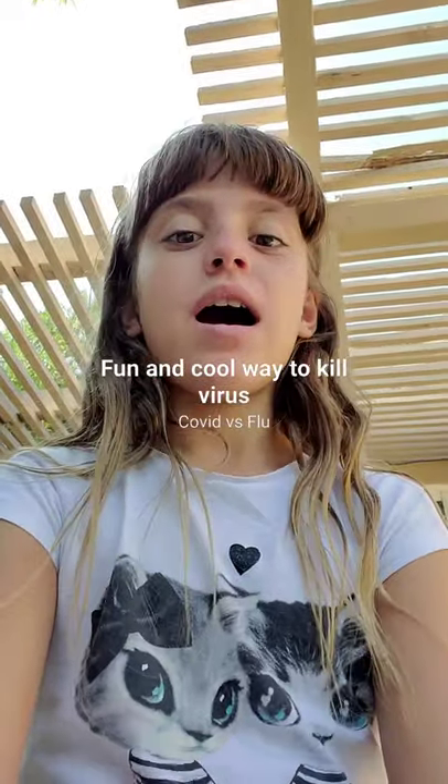Hi guys! It's me with my new little sisters, and today I'm going to make a video about coronavirus. Everyone be safe — I'm at home, so that's why I'm not wearing a mask, but please be safe. This video is about washing your hands and how to get rid of germs.